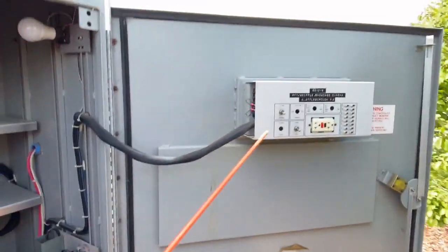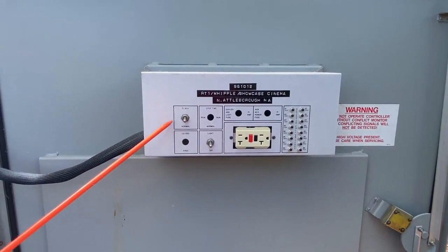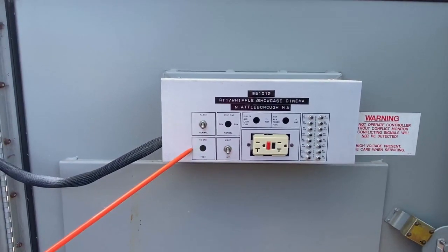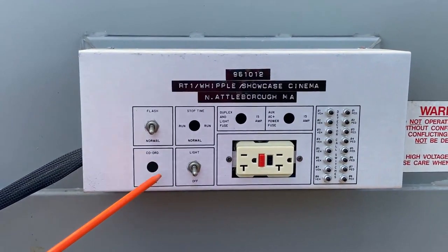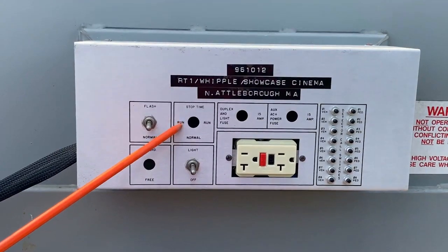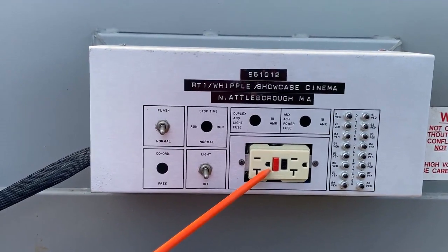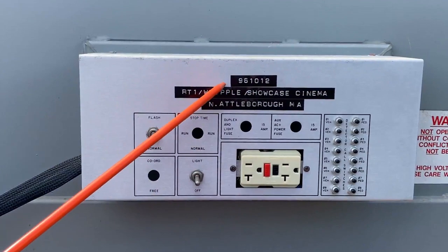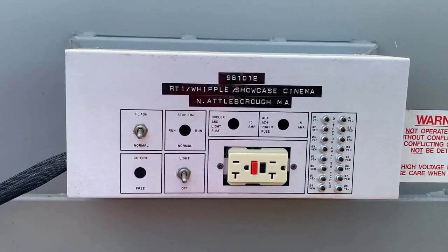Over on the police door to the right, this is still pretty standard. You'll notice it has the switches — we only have a flash-at-normal switch and a light on-off switch. Here's your cord-free stretch; we didn't always put them in the older cabinets, but they come standard in every new one. And the stop-time-normal switch — we got rid of that. Your GFI. We put a four-gang receptacle in every cabinet now. We have the test buttons over here, and we always put on the name of the intersection and a serial number. And then you have your filter.